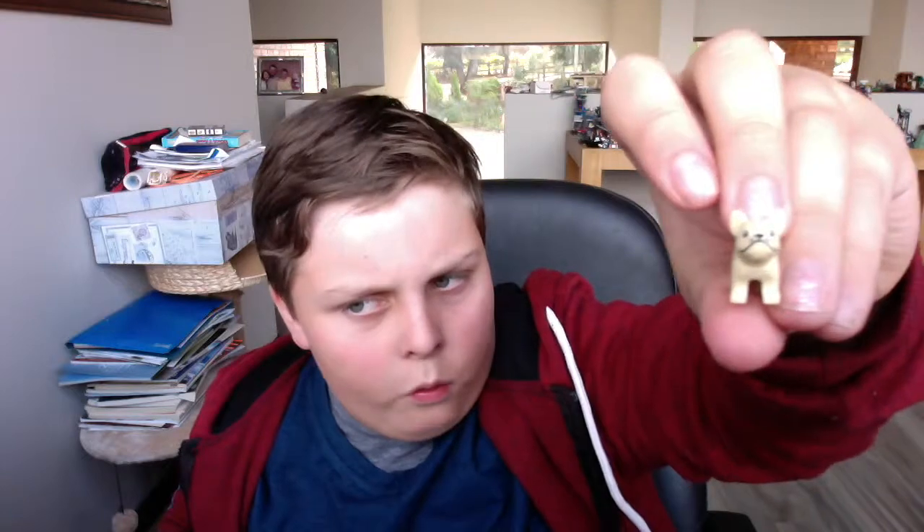And here's the French bulldog — or maybe he's a pug, I'm not sure. He's quite cute, I like his little short tail.